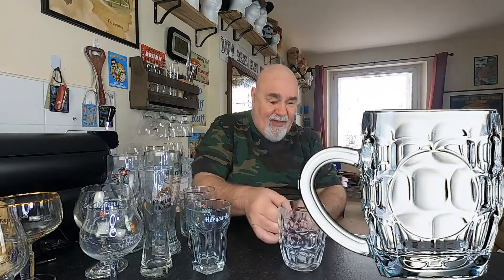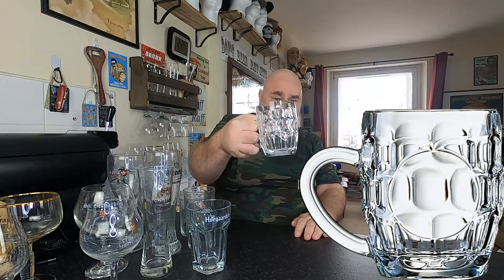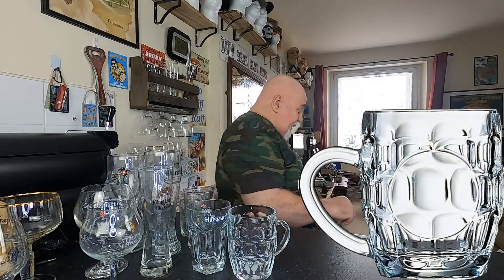And this is an unbranded glass — just an Arcoroc — so it's just a dimpled glass. I don't know if that's a pint, it doesn't look very big, maybe it's like 500ml. Nice stubby glass though.